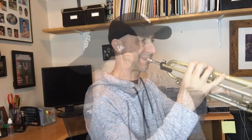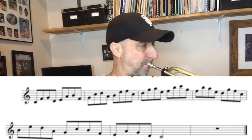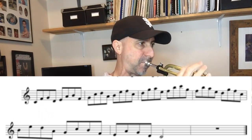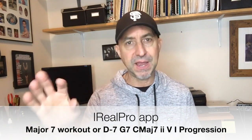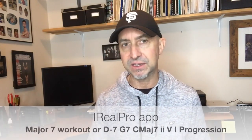If you want all of these patterns in all 12 keys, I also have that available on my website at jefflewistrumpet.com. The skip step pattern sounds like this. You can use a play-along like the iReal Pro — I have it on the major 7 workout — where it just holds a major 7 chord over and over and you can practice your patterns. You can also do it over the 2-5-1 pattern in the key that you're playing in. That's kind of fun.